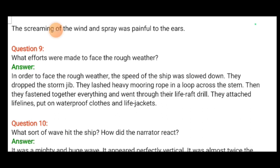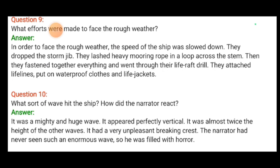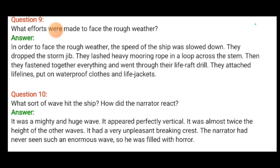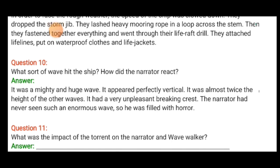What efforts were made to face the rough weather? In order to face the rough weather, the speed of the ship was slowed down. They dropped the storm jib and lashed heavy mooring ropes in a loop across the stern — S-T-E-R-N. Then they fastened everything together and went through their life raft drill. They attached lifelines, put on waterproof clothes and a life jacket.